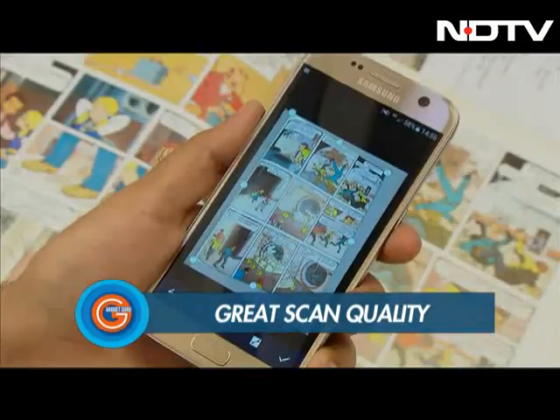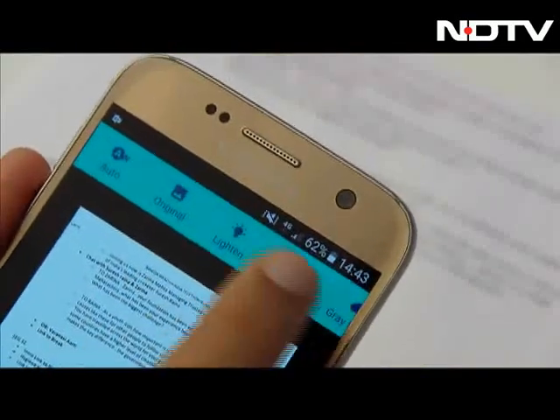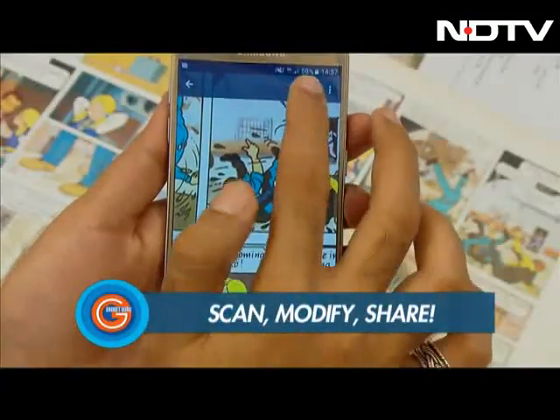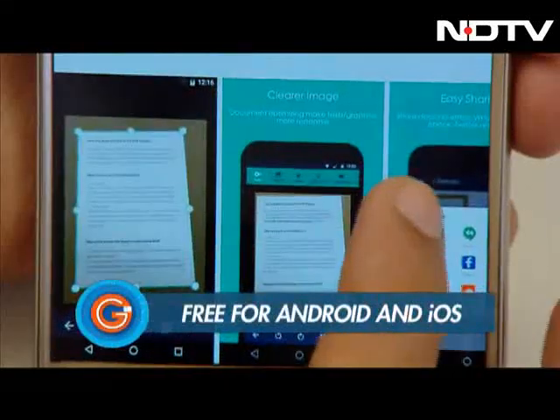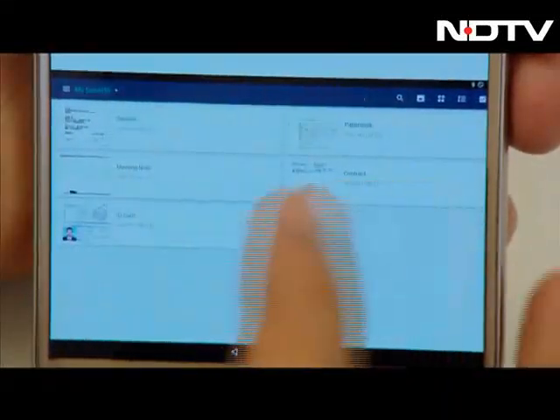The scanning quality was extremely accurate with little or no distortion. The app also has different options that you can use to choose how you want your scan to look. Once you're satisfied, you can share your scan either as a PDF file or as an image on a variety of platforms right from inside the app. This pocket-friendly scanner makes your scan look as good, if not better, than what a bulky scanner produces.